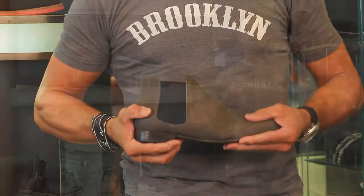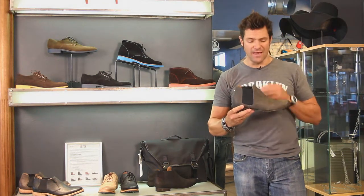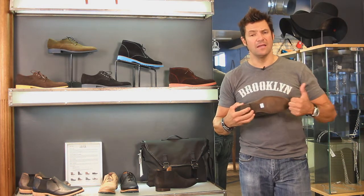Pull those suckers right on. Really cool with some skinny jeans, baggy jeans even, but this is a slick boot. Love it. It's all handmade, all leather — it's like a nubuck leather on the top, leather soles.